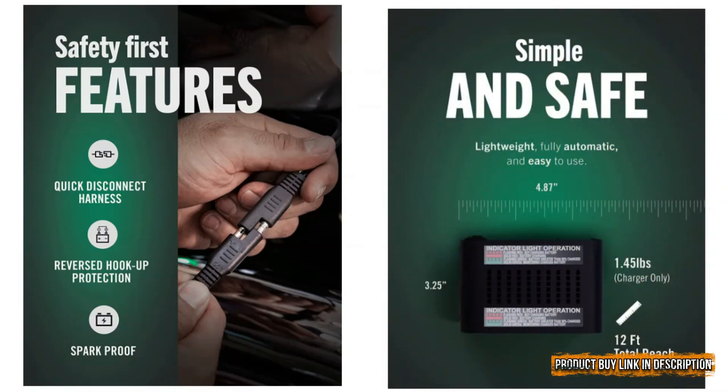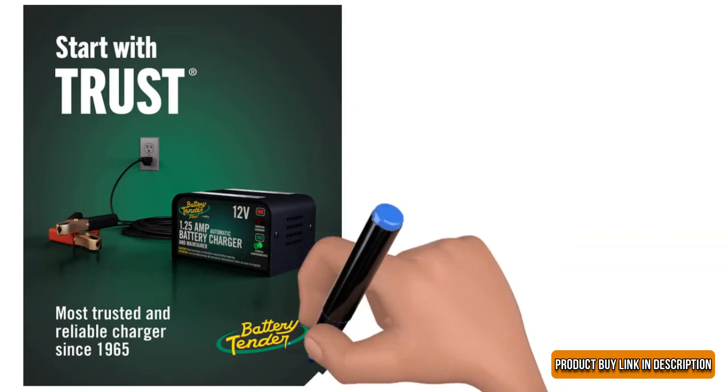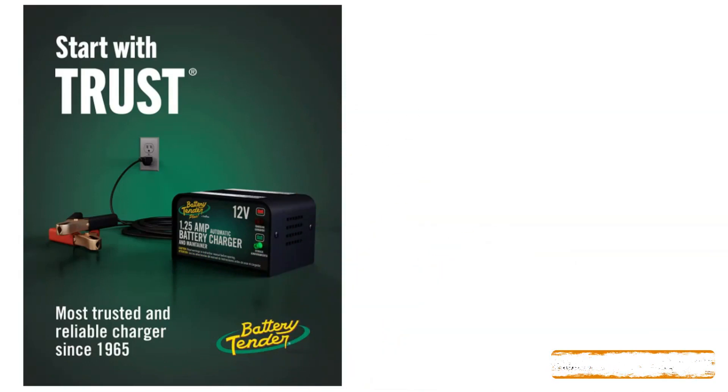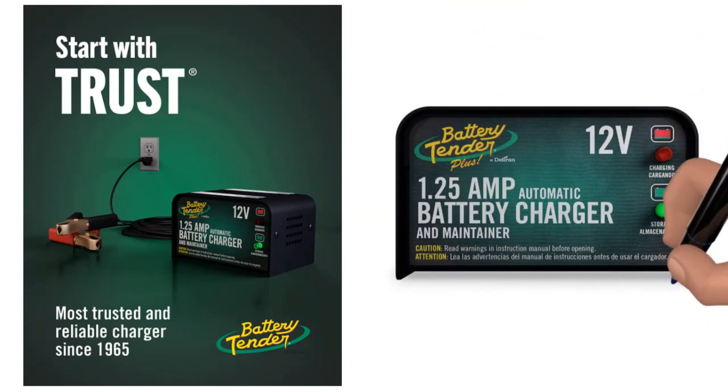We like how the battery charger does not overcharge or overcurrent and provides a worry-free charging experience. Customers highly appreciate the charger's LED light indicators that tell how much the battery is charged. It helps in restoring the battery and avoiding potential failures. The battery charger has a 10-year warranty and lifetime technical support to provide value for your money.